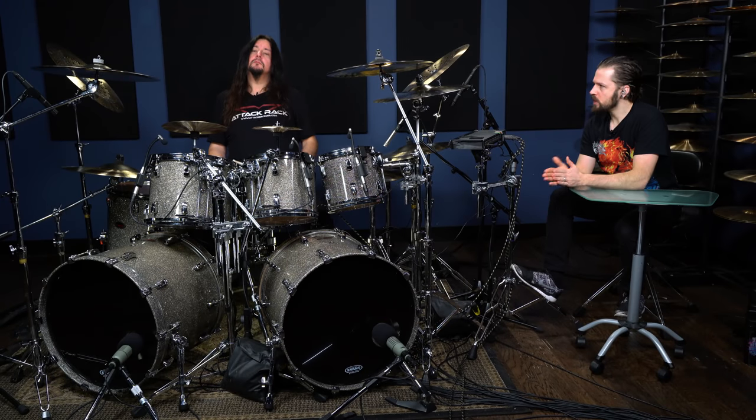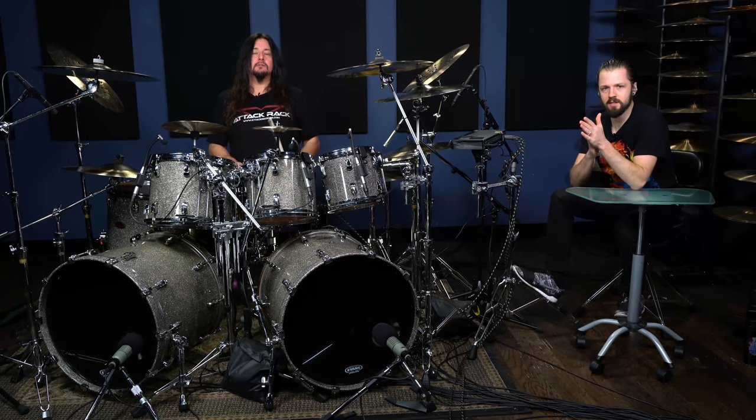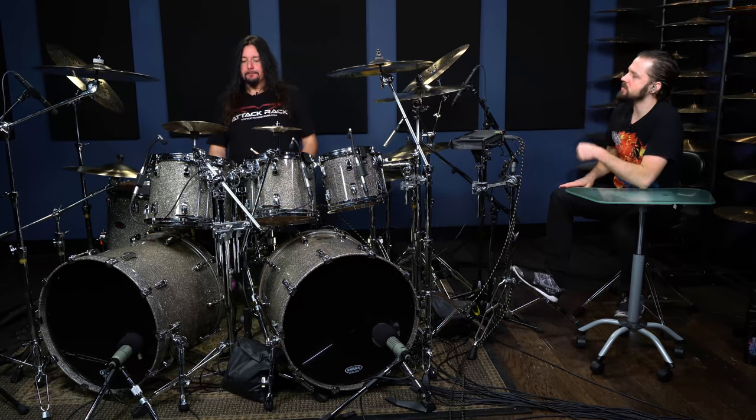Hey, what's up everybody, we're here at Drumeo headquarters with Gene Hoagland and he has got a quick tip for us today on the double slap. Gene, what is the double slap?